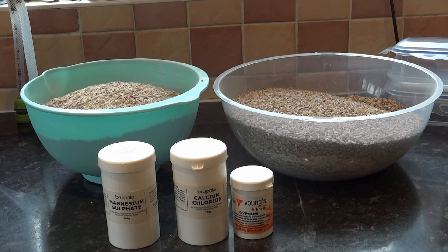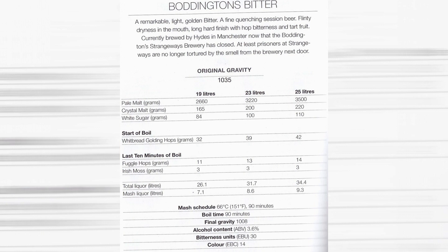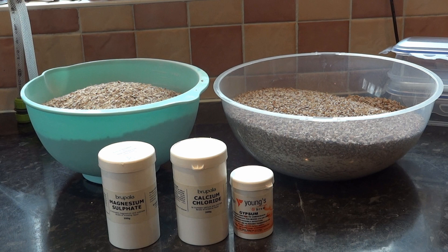Today I'll be making a clone of Boddington's Bitter. Here we have the ingredients weighed out and the appropriate water treatment.